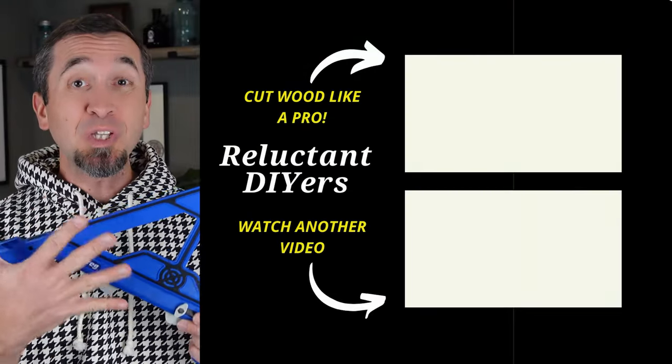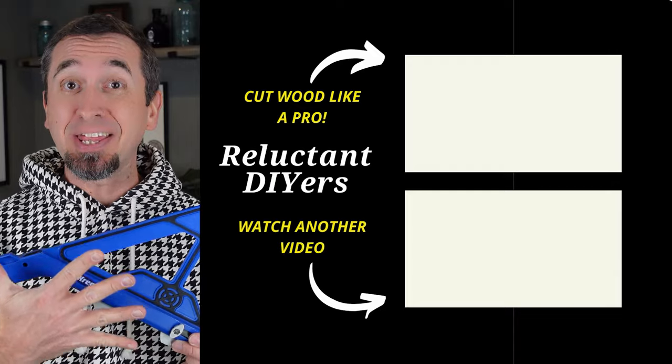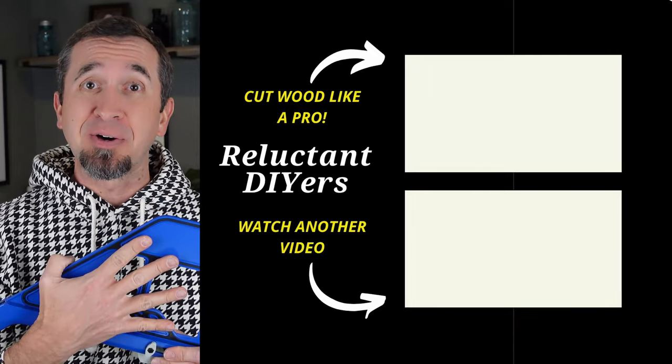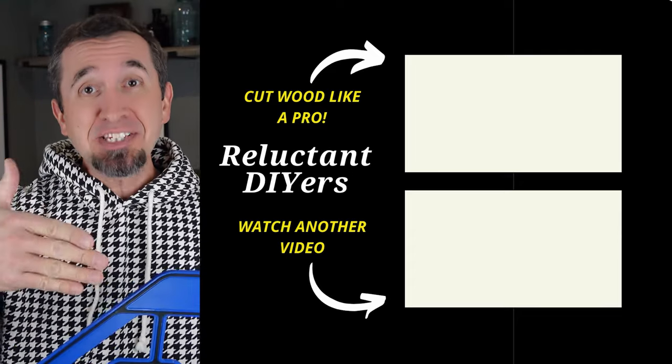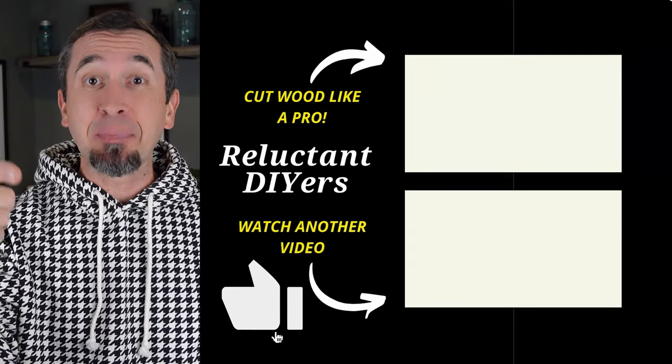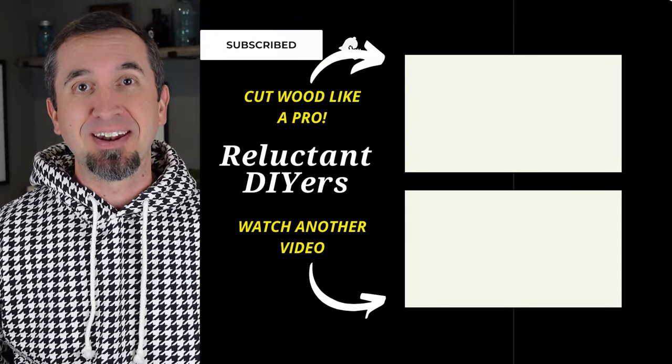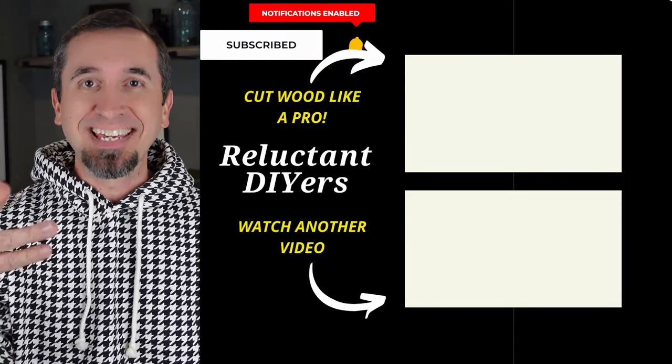The crosscut is not the only cool tool and jig that Kreg makes — there are many more and we'll be covering some of those in future videos. I hope you found this video incredibly helpful. If you did, give that like button a little poke. We would love it if you would subscribe to our channel, and until next time, keep doing it yourself.